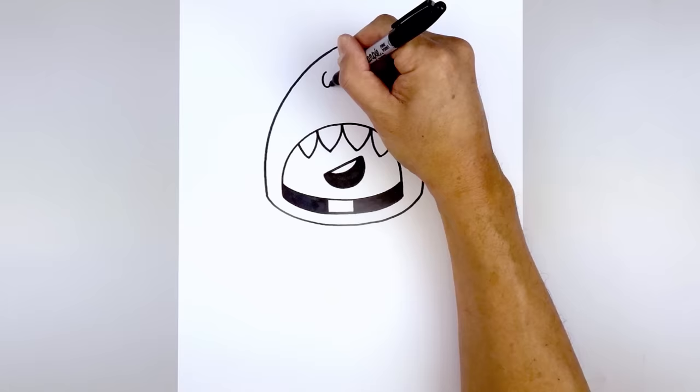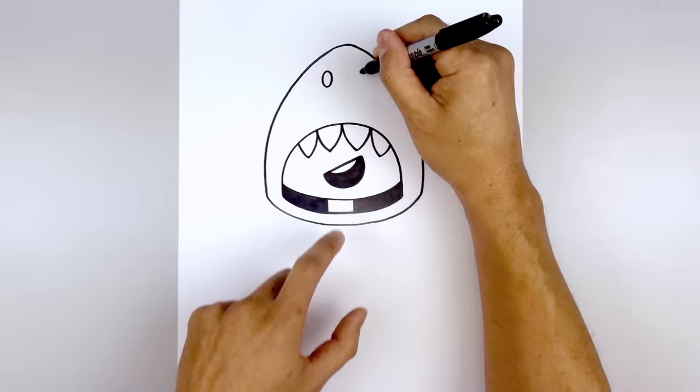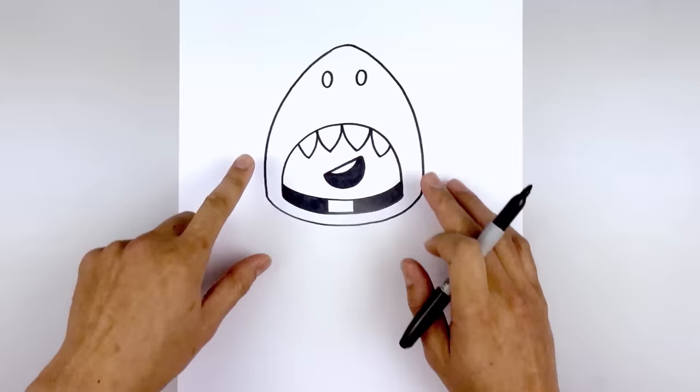Let's add two ovals along the top for the nostrils. We're going to start on the left at the very top — come down towards the bottom and back up towards the top. We're going to line this up on the right side and do the same thing.